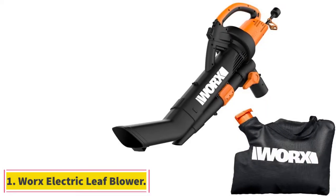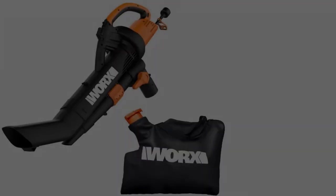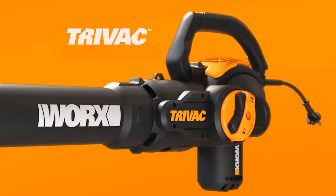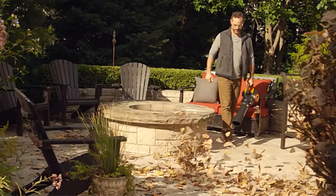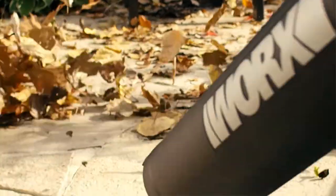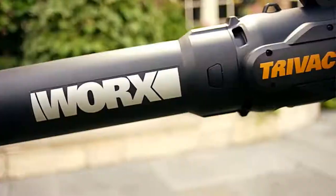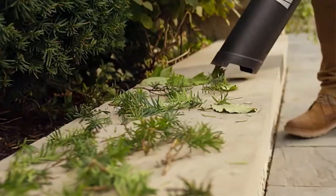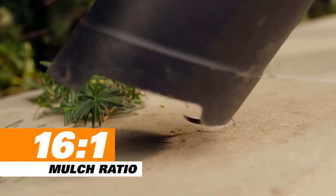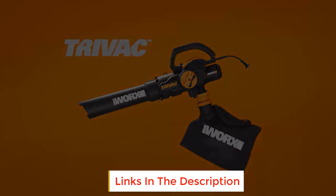Starting at number 1, the Works Electric Leaf Blower. You can consider Works and its electric tools if you are looking for something powerful that also comes with handy features for a great overall experience, which is also true for its leaf vacuum mulchers. The Works WG509 Leaf Vacuum Mulcher offers great performance in a small and compact form factor, with a speed rating of up to 210 mph.